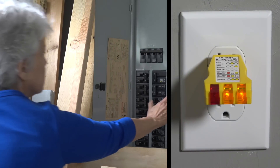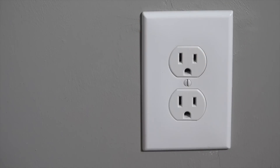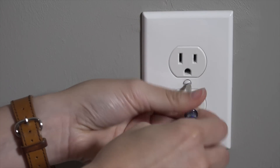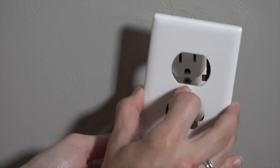Mom, turn it off. Is it off? It's off. Now that the power is off, I'm safe to undo the front cover here. I remove the old cover and I'm just going to put the new cover right in place.